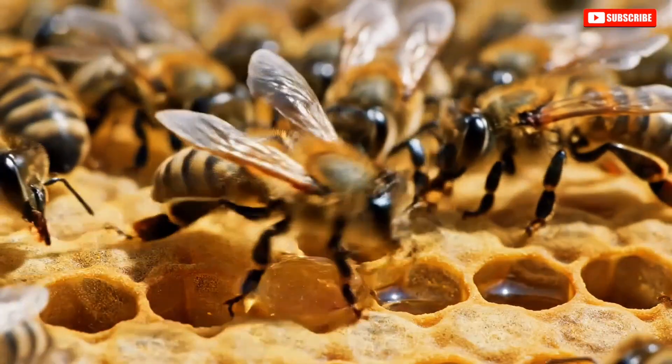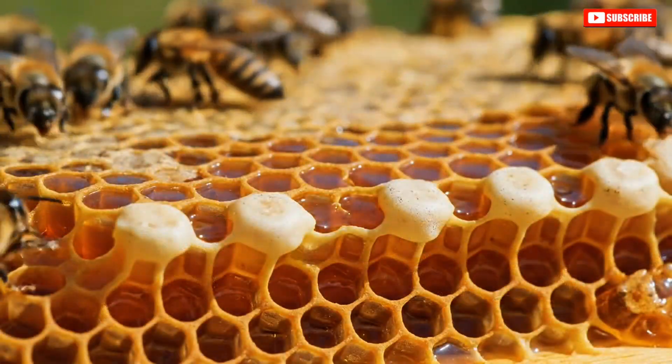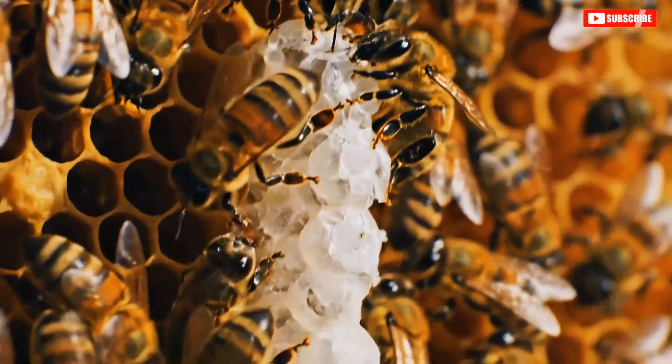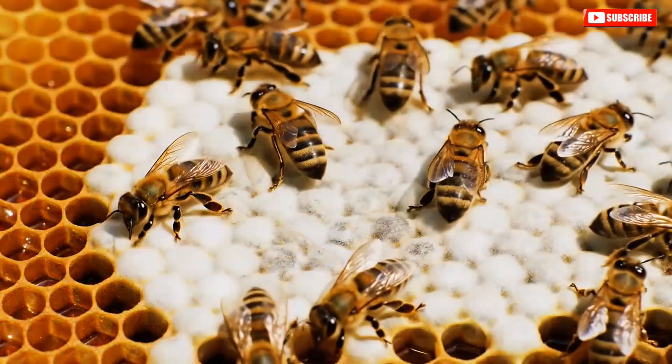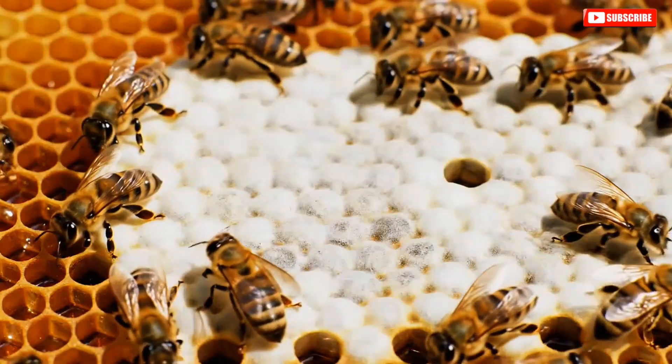Bees evaporate water from nectar through repeated processing, transforming thin nectar into thick, stable honey. Here we see the intricate process of honey preservation in action, as worker bees use fresh white wax.